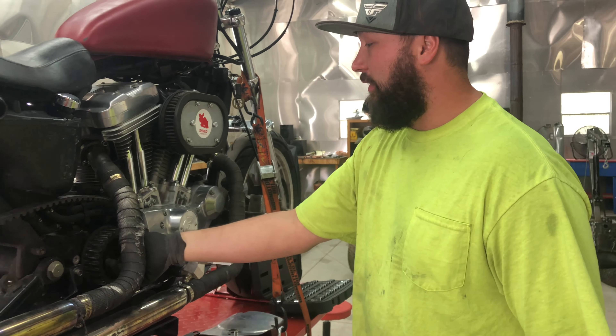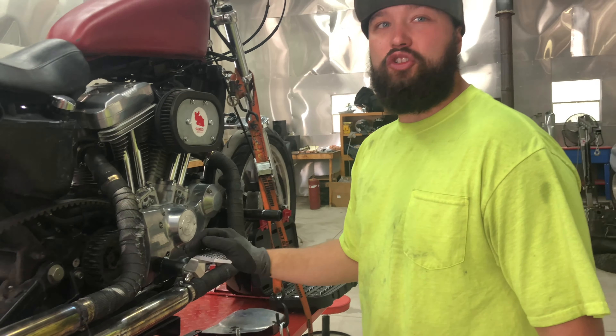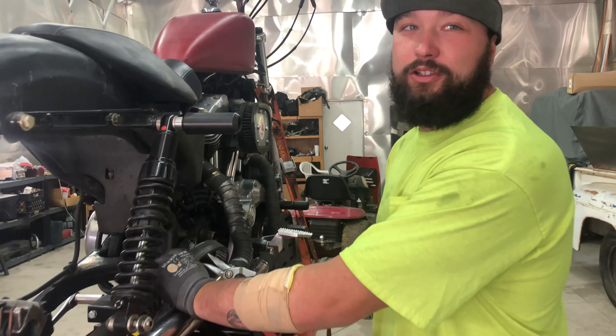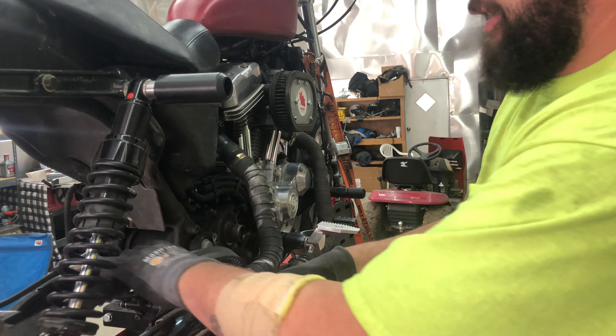Right now we're putting a chain kit on. We're taking off the front drive sprocket, getting rid of the belt, and putting a chain on from Low Route Customs. We're doing this because belts are for pants, not motorcycles.